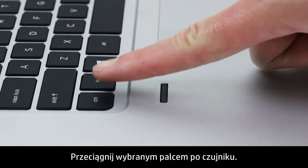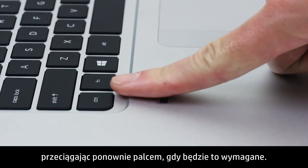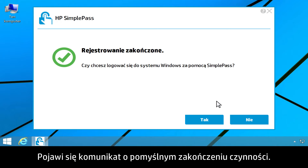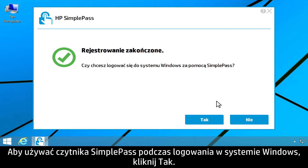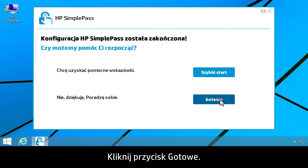Swipe your selected finger over the sensor. Follow the instructions on the screen, continuing to swipe your finger as prompted. A successful enrollment message appears. To use SimplePass to log on to Windows, click Yes. Click Done.